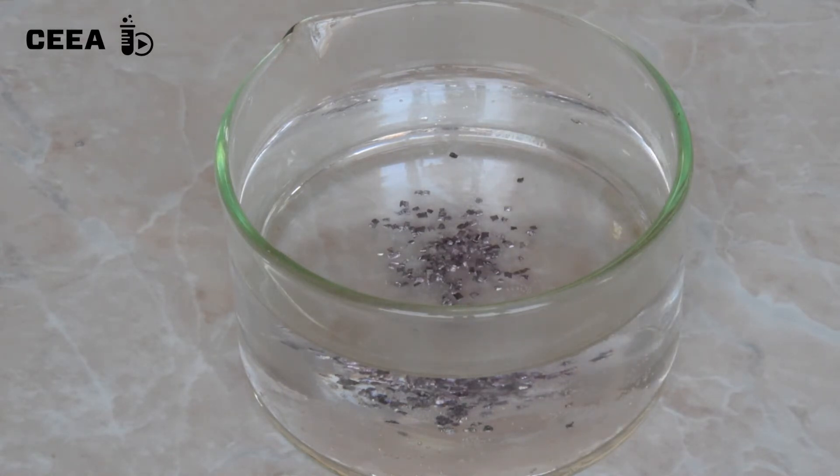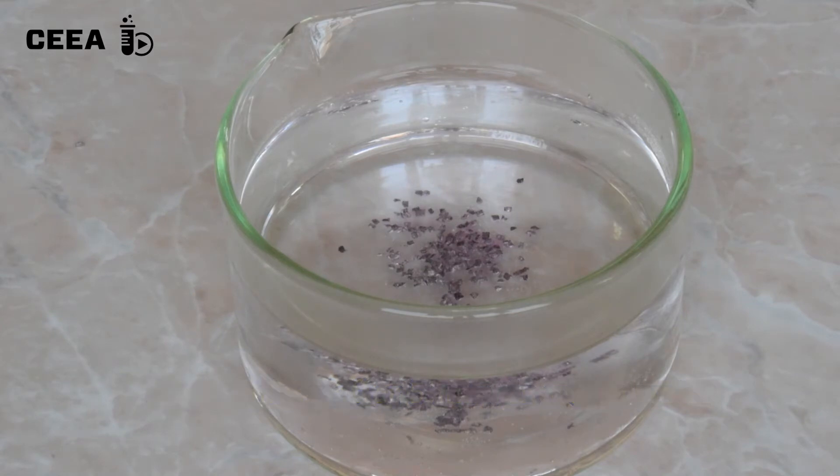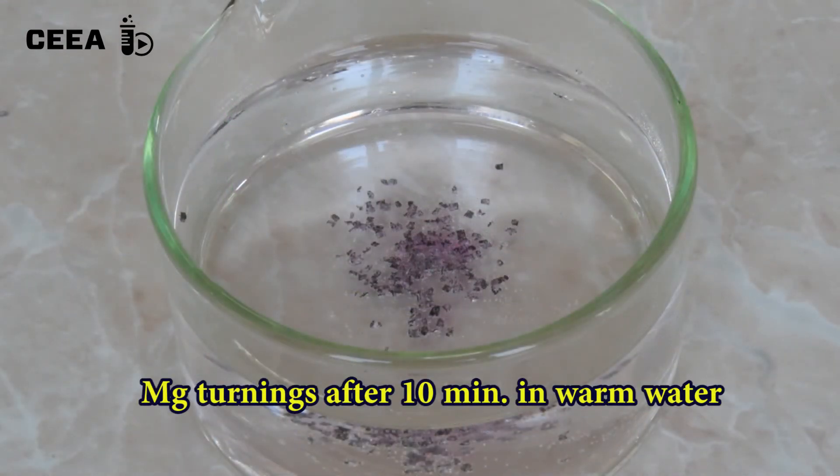The reaction rate is very low. See the reagents after 5 minutes and see the reagents after 10 minutes.